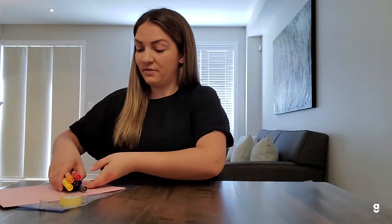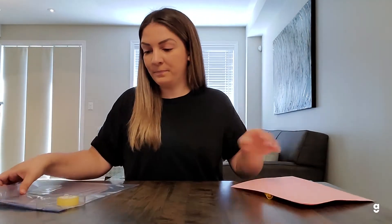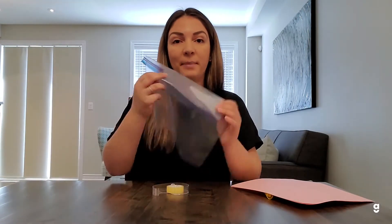So the first thing you'll want to do is make your scavenger hunt card. What you'll need for that are markers, some paper, a Ziploc bag, and some tape.